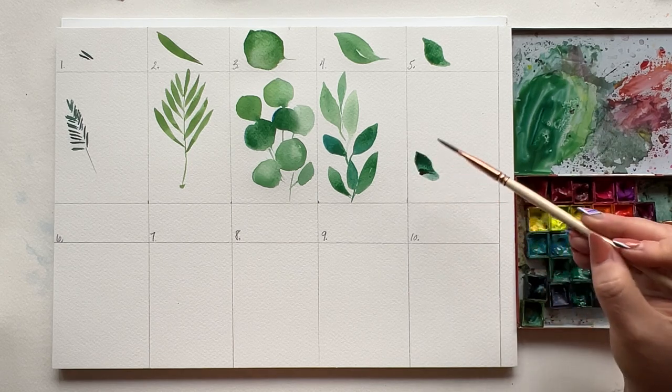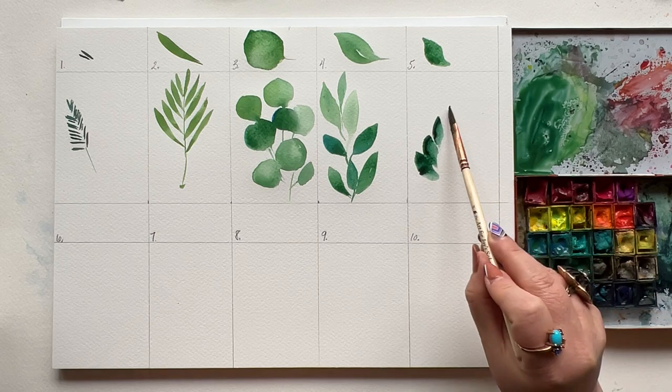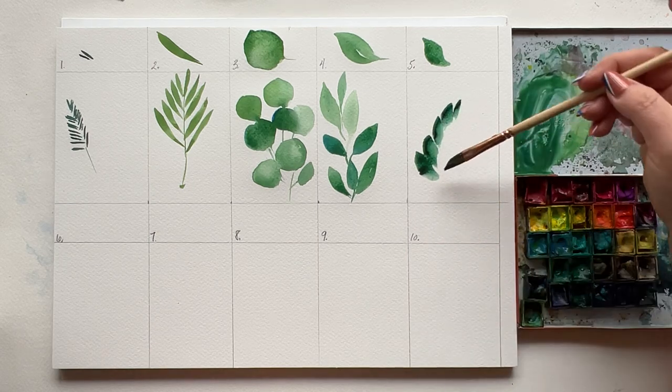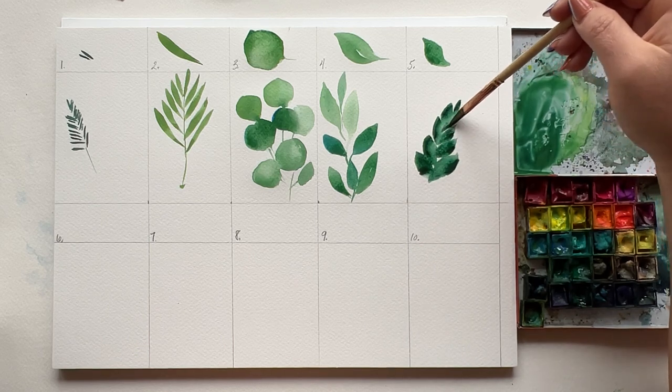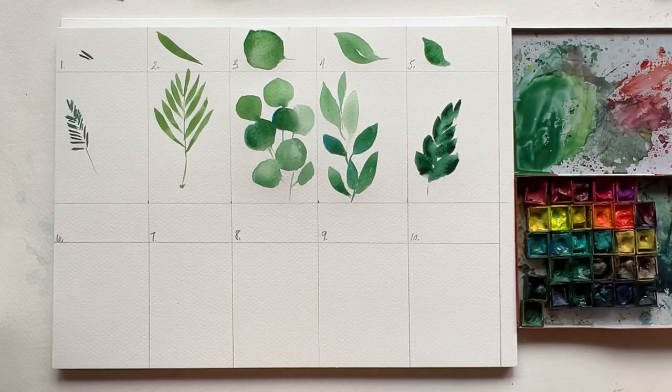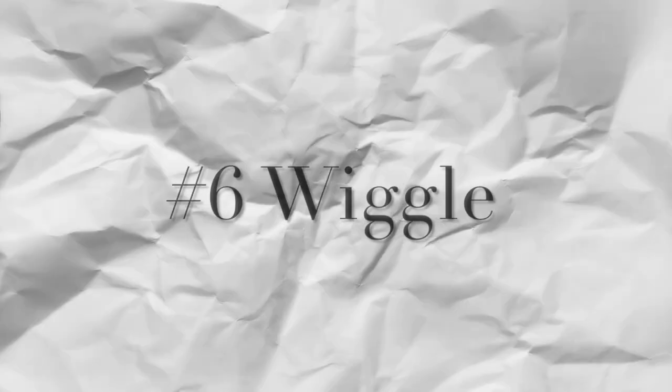Let's look at that again. Press and drag, curving up along one side of an imaginary line. Switch your hand and repeat, starting bigger at the bottom with the leaf size and going smaller towards the top. Add a little stem with the tip of your brush. The next two are similar, but different enough they each needed their own show.